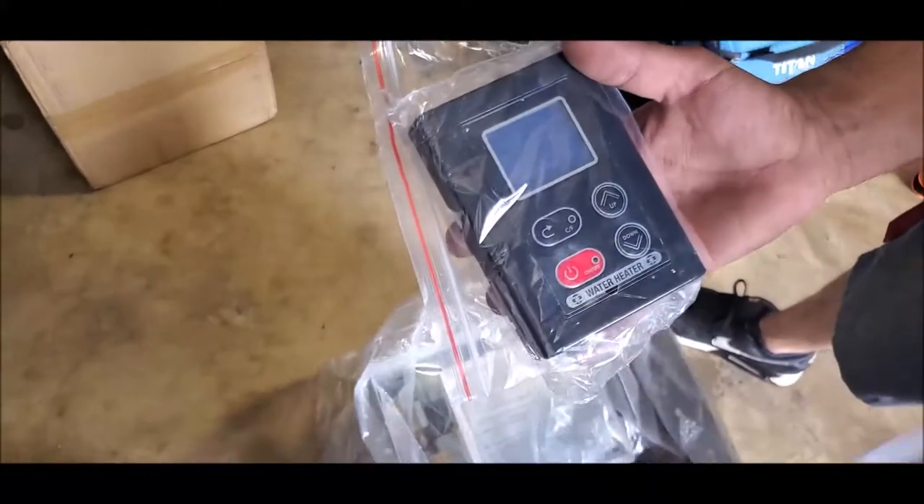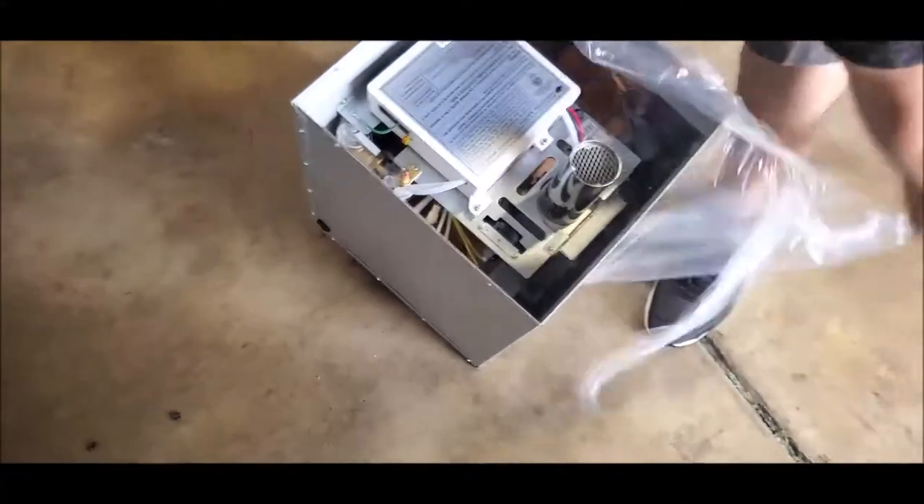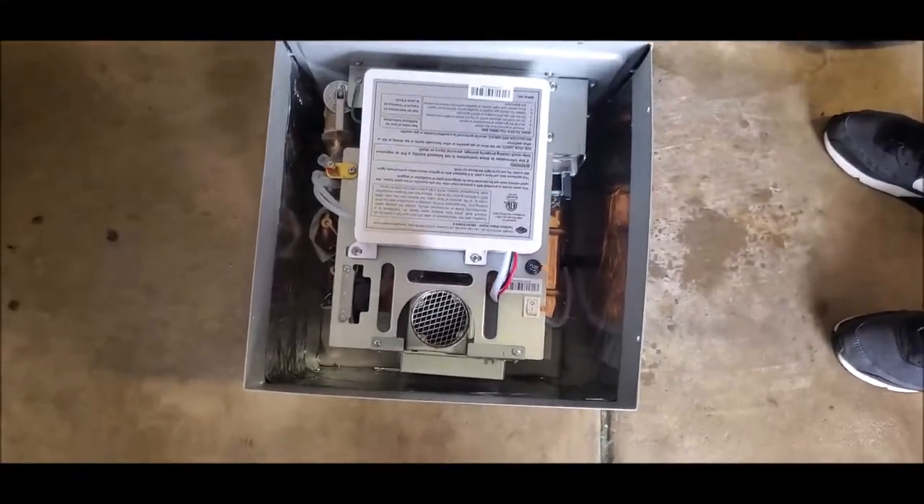That's our control box — it's going to go inside the RV, and we'll show you that in a minute. We're going to open up the package and show you what's inside. And as you can see, this compared to that, it fits in the same exact slot.